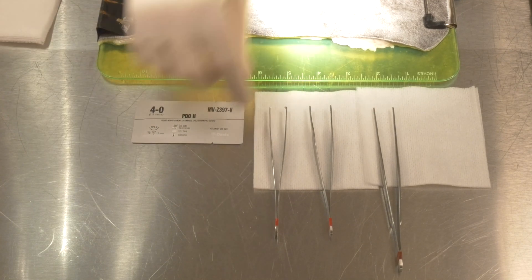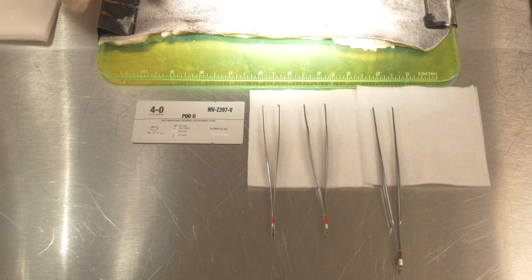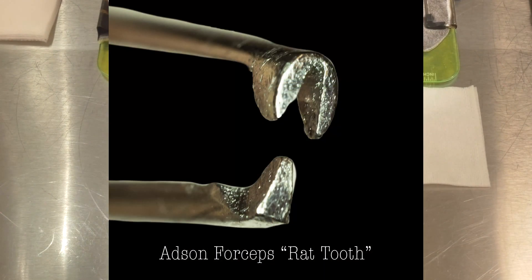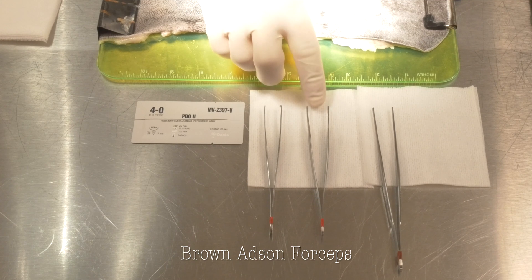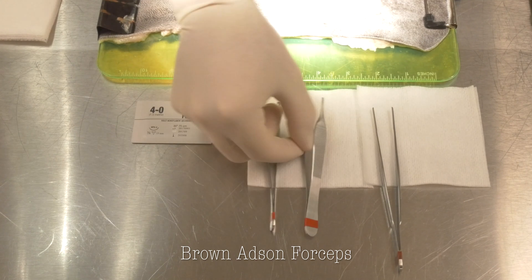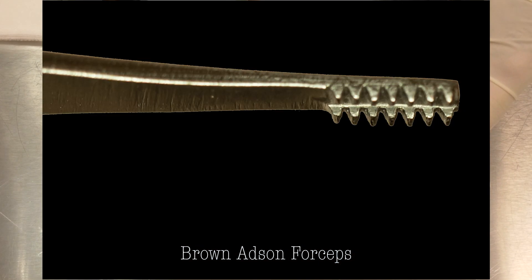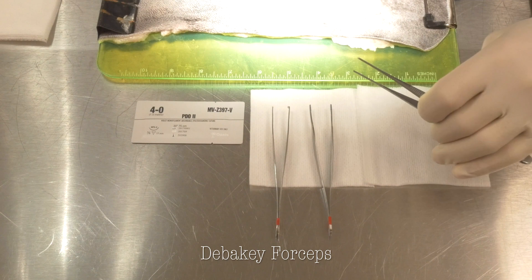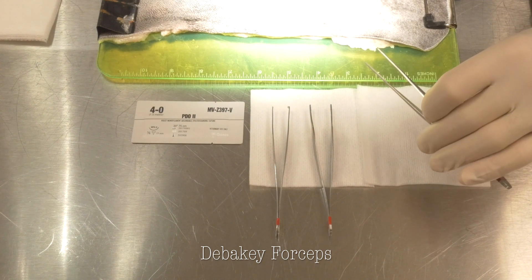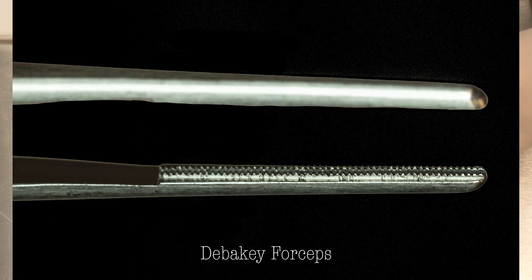We have a couple different instruments we can use when handling tissue. Our rat tooth forceps, which are commonly called our Adson forceps. We then have our Brown Adson forceps that have a smaller area with teeth that are slightly smaller — less traumatic, but with a little bit more of a crush to them. And then the most gentle of all, the DeBakey forceps, designed for bowel handling originally, with small teeth spaced longer along the length of the forcep.